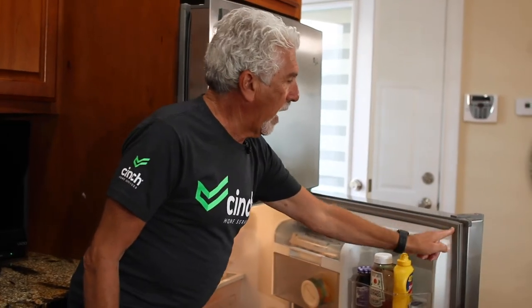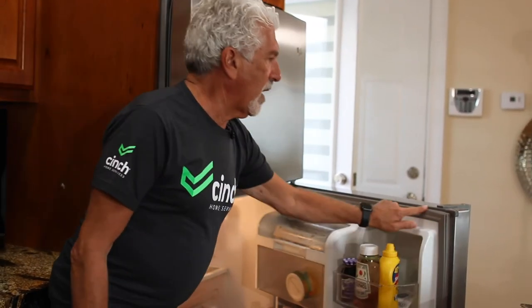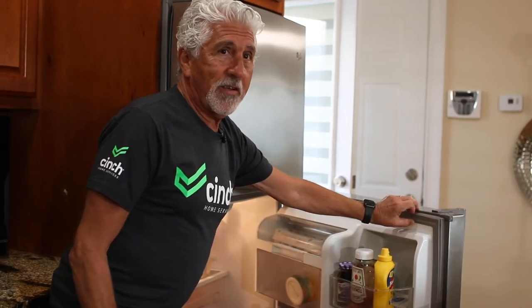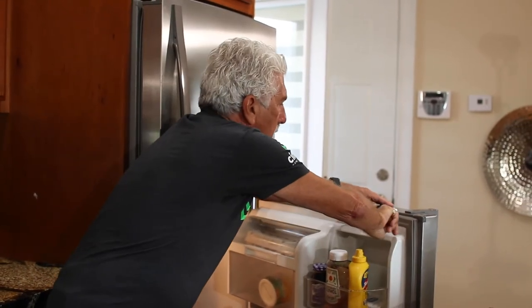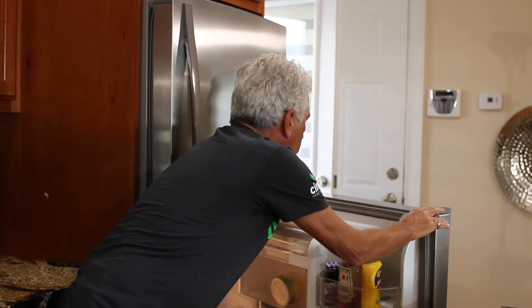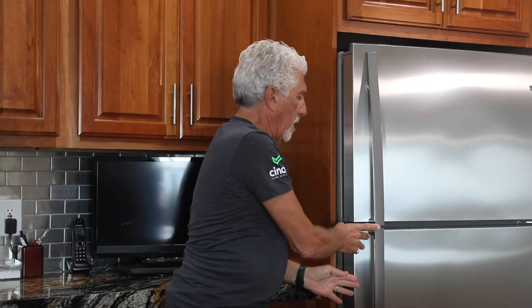One of the main problems about keeping a refrigerator door sealed tight is this gasket right here. Sometimes after a while it gets dried out and it doesn't make a tight seal. A little trick you can use is to take a little Vaseline petroleum jelly, put it on your finger and rub it all the way around the face of the gasket. Close it — that thing will be tight, and it will loosen up the gasket rubber so that it stays nice and tight.